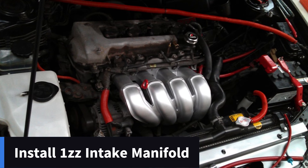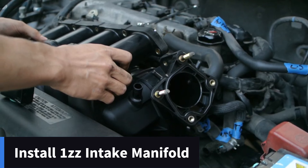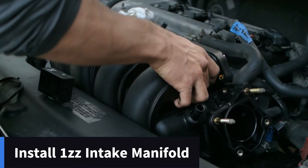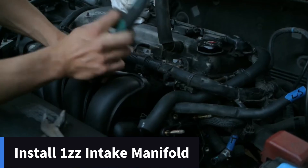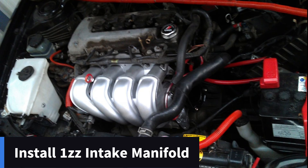Next, move on to the intake manifold — same as when we were taking it out, just those few 10mm bolts. Make sure there's no gap where the throttle body pushes up against the fuel rail and everything is connected correctly. If you have a 1ZZ Celica intake manifold like I did, now is a good point to put that little T-joiner reducer onto the outside of the intake manifold on the bottom right. If you don't have it, just skip that step.